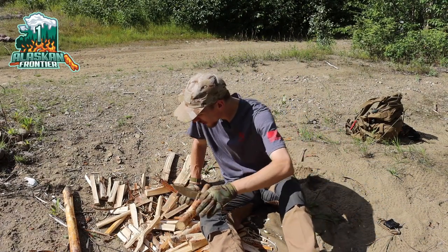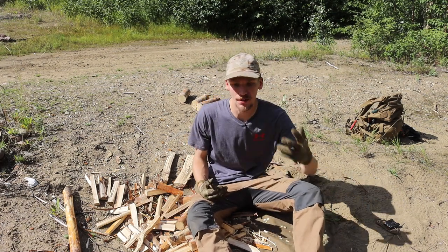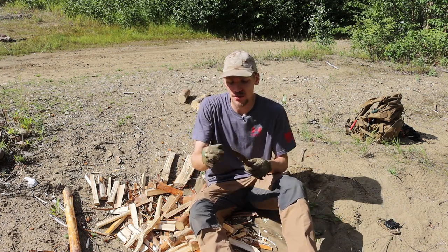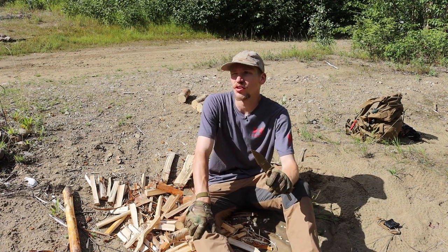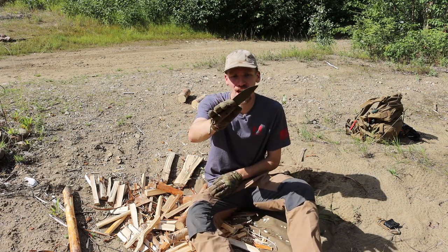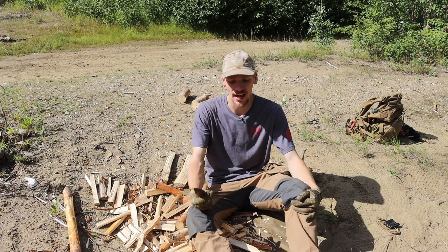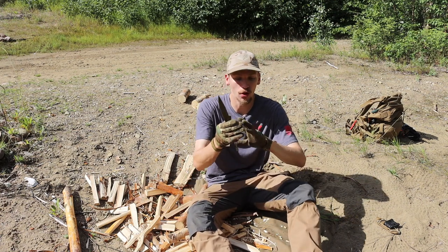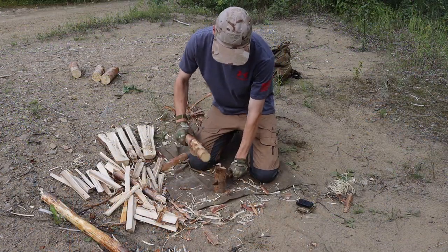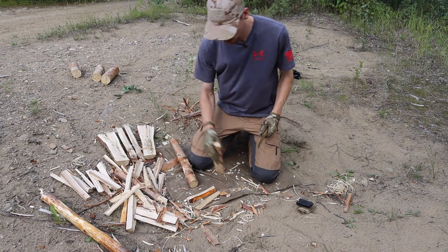Today we're doing a review on the KA-BAR BK18, which effectively also serves as a review on the BK16 and I believe the 14 or 15 — that one's not as common and I don't think they make it anymore. This is the BK18 specifically, but the handle and overall ergonomics are the same across the BK lineup. The only difference with these smaller BKs is really forward of the blade — the blade shape. This one of course is the harpoon, and this one is in the full tan version, tan being one of my favorite colors for outdoor gear.